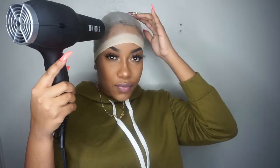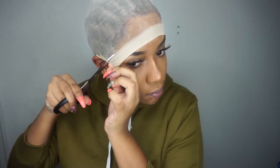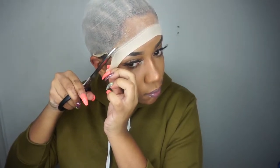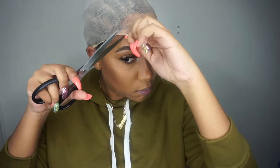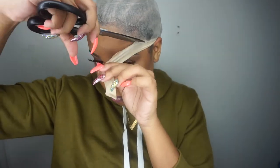To help the cap lay as flat as possible, you need to cut off the thick part in the front. I'll place the wig on my head to see how it looks so far and how much more I need to cut off.